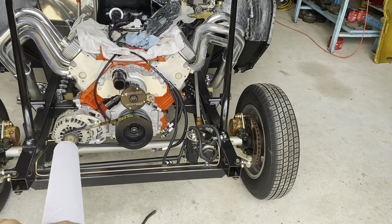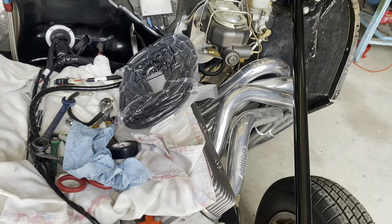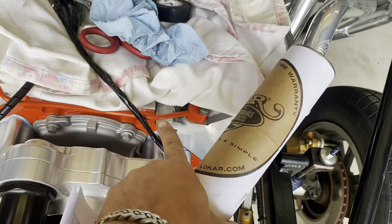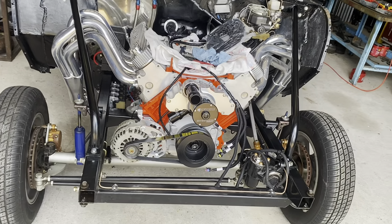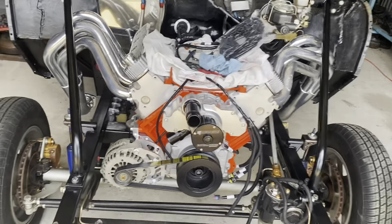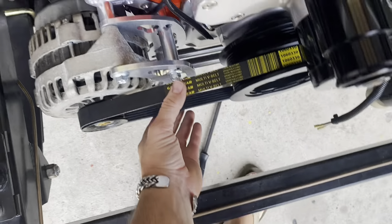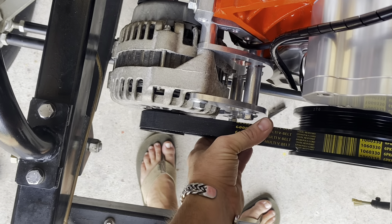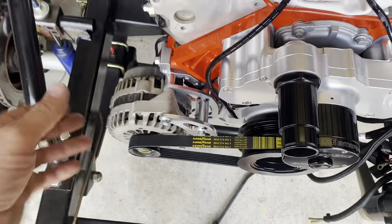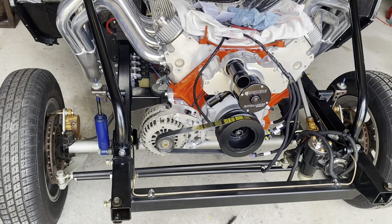Got our belt in today. Got some more wire loom split-braid braided wrap, so we'll wrap this and keep plugging along. The belt's not super tight on it right now, but you can see the alternator moves — and I mean, that is aluminum so I guess it's got some flex in it. We'll tighten it up best we can and hopefully it'll survive.